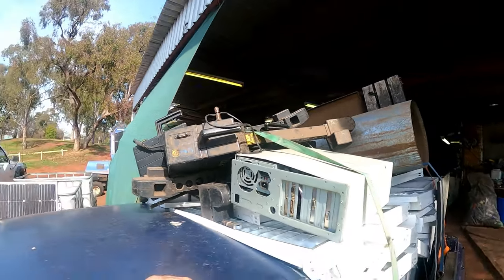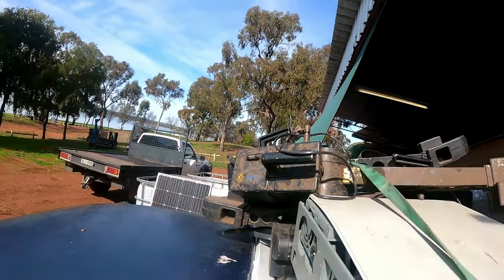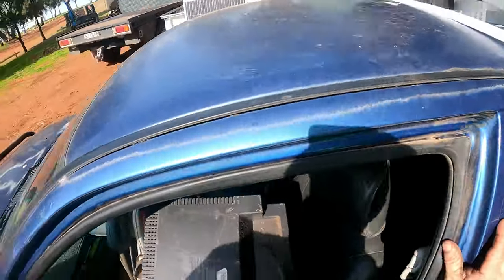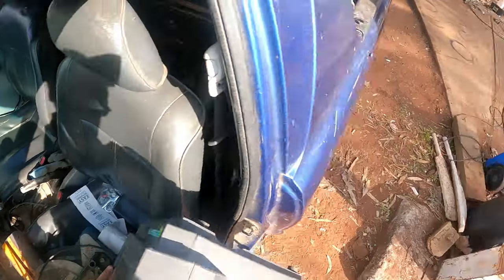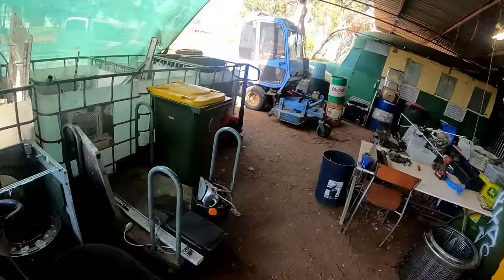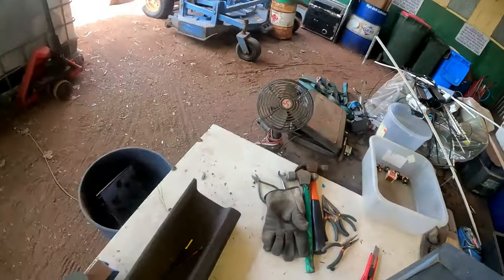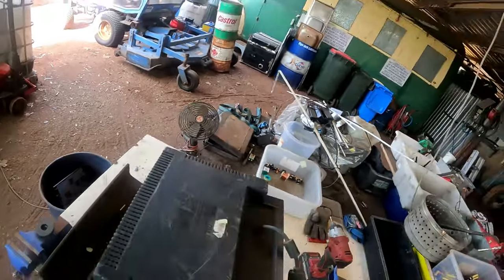I'll put it where it's got to go. I noticed we scratched the little blue ute a little bit - only a little bit. Let's get this monstrosity out of here and put it where it's got to go so we can process it later. These old CRT monitors aren't too bad for copper recovery. We'll just sit that down here on June's table - she's still going through computers.